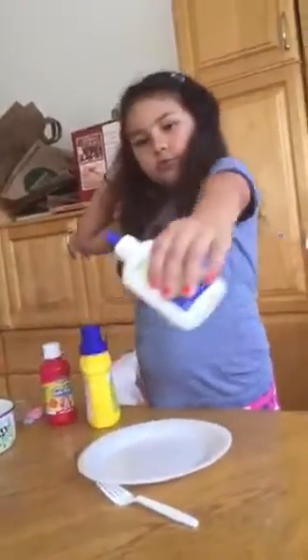So all you will be needing is some glue. I'm using a white glue, but you can use clear glue.